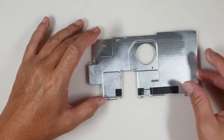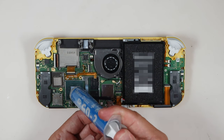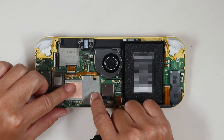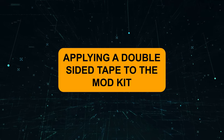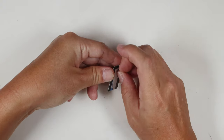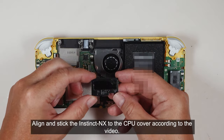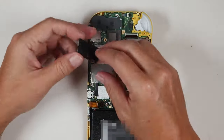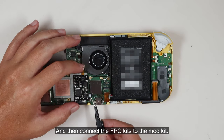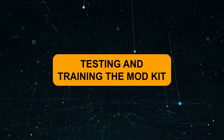Get a bent nose plier to flatten the cut edge. We are done with the metal shield. Apply a small blob of thermal paste to the top of the CPU, then reinstall the CPU cover. Get a double-sided tape and stick it to the back of the mod kit. Align and stick the mod kit to the CPU cover according to the video, then connect the FPC kits to the mod kit.